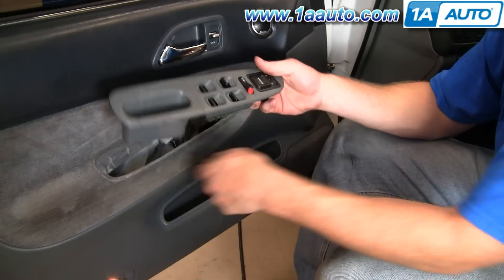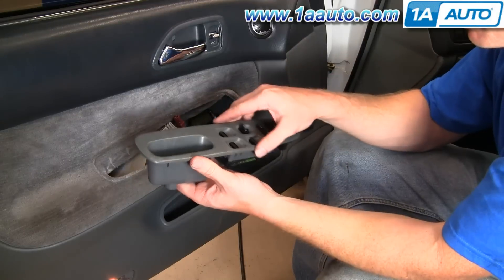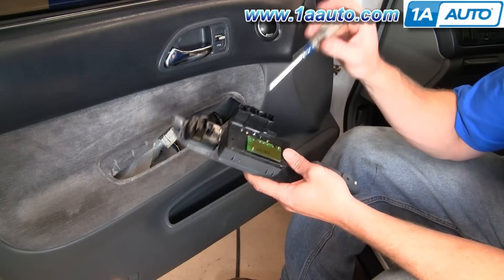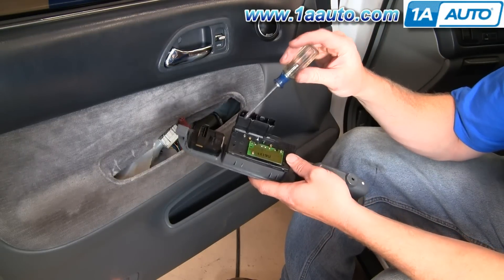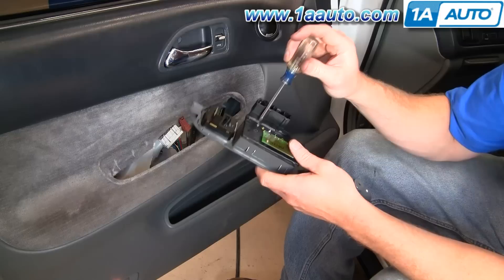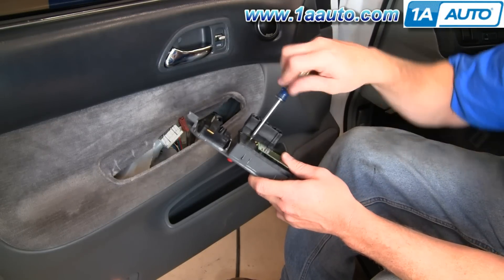Get the screw out and there's the panel out. We do sell the panel in certain colors. To get the switch out of this bezel, there should be three screws — one here, here, and one down here. This car, for some reason, only has one screw, so we'll remove that.